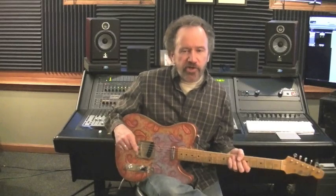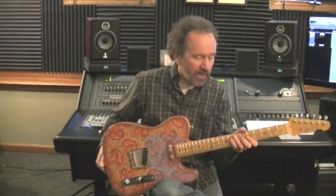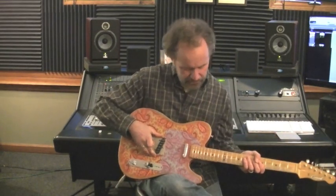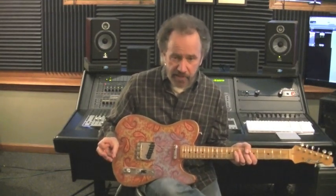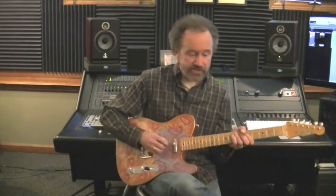Hi, Roger Hoard here with a Crook Custom Relic T-Style Paisley finish guitar. We have a medium maple neck, a TE-59 bridge pickup, an APC neck pickup, and four-way switching: bridge, bridge and neck parallel, neck, and then bridge and neck in series. And it sounds like this.